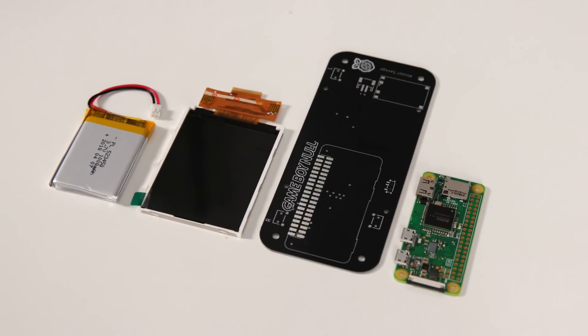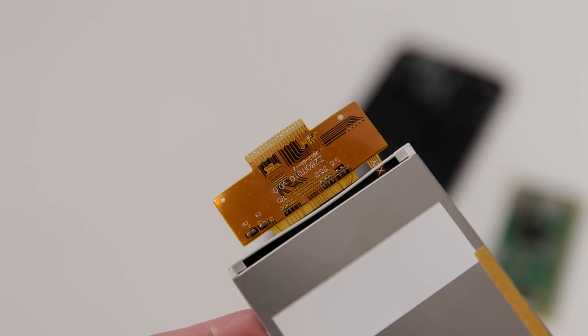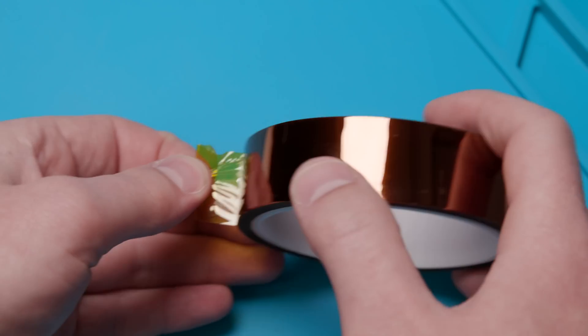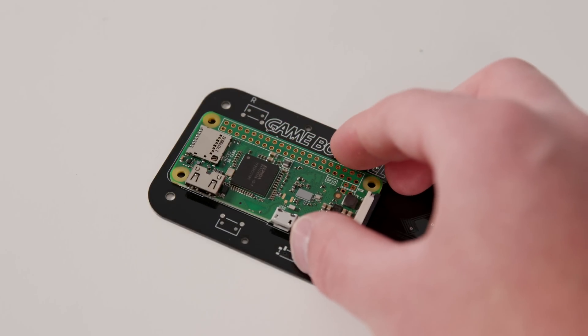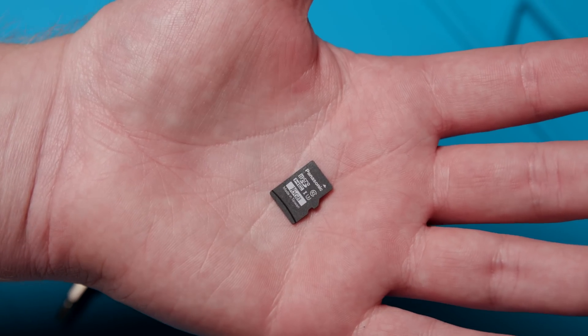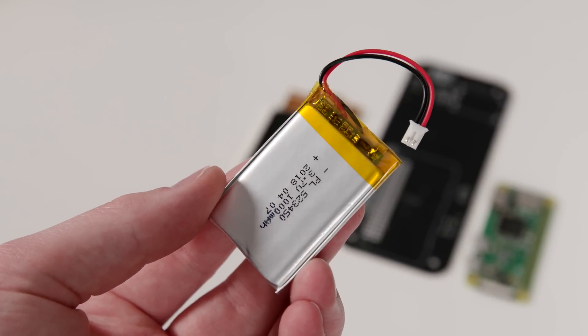All the parts have arrived and I'm ready to put them together. When you order your Game Boy Knoll kit, you'll get pretty much everything you need, except you'll need some soldering gear, Kapton tape — which protects against heat and electrical shorts — the Raspberry Pi Zero W computer itself, a corresponding micro SD card to store the ROMs and the OS, and a lithium ion battery. The project costs about $70 US dollars, and I've linked everything you'll need in the video description.